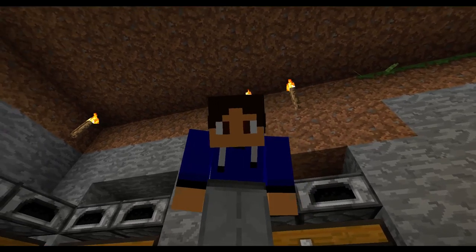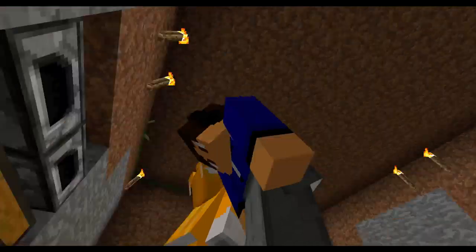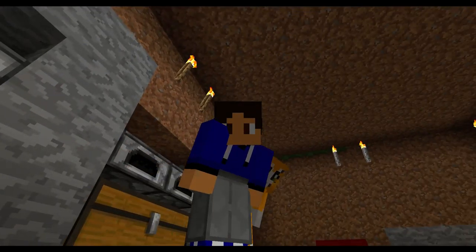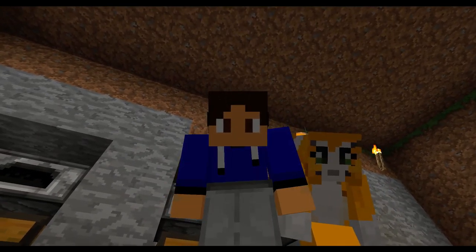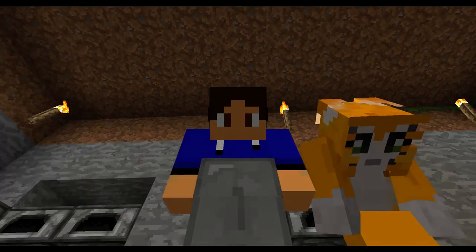Hang in there. Hope you guys enjoyed - look forward to the new series coming out. This is Artcrafter5 signing off. Bye bye - you heard the man, bye!